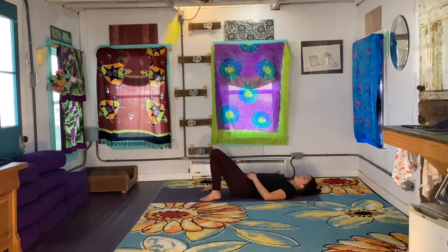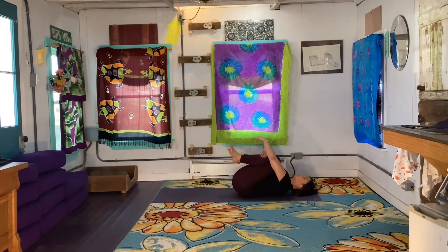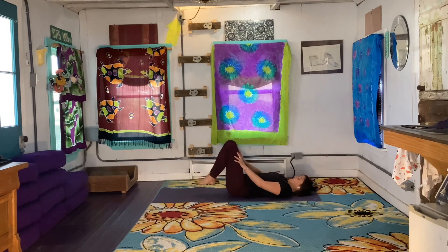On your next exhale, bring your knees in towards your chest, giving yourself a squeeze. Maybe you gently rock side to side. Release your knees, planting the feet back down onto the ground.